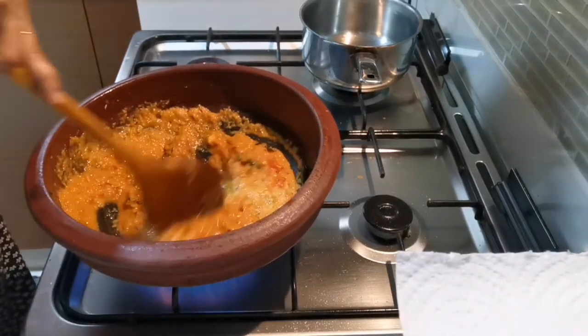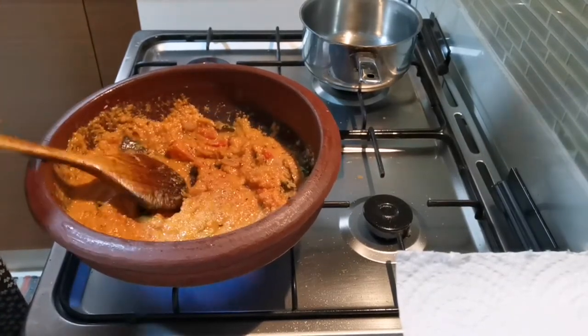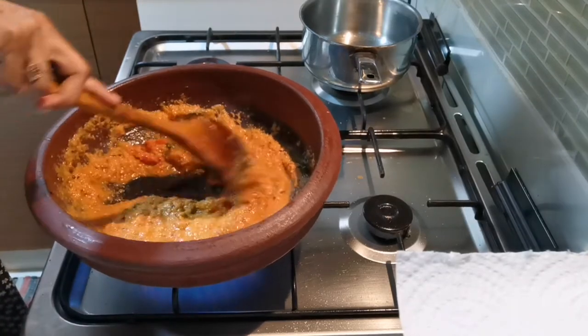I am going to add a little bit of salt in the pan. I will make the sauce and add the sauce.